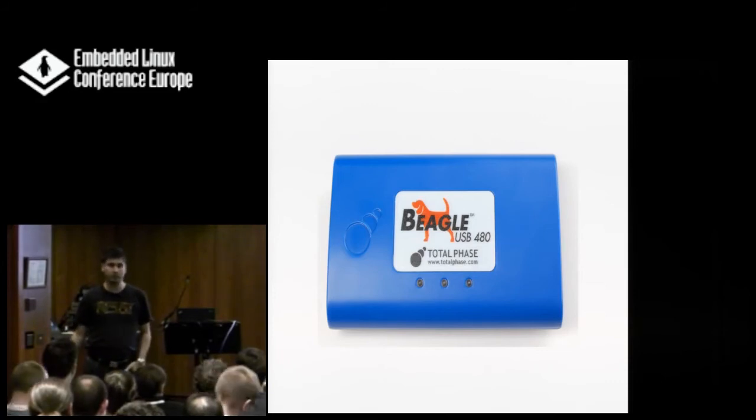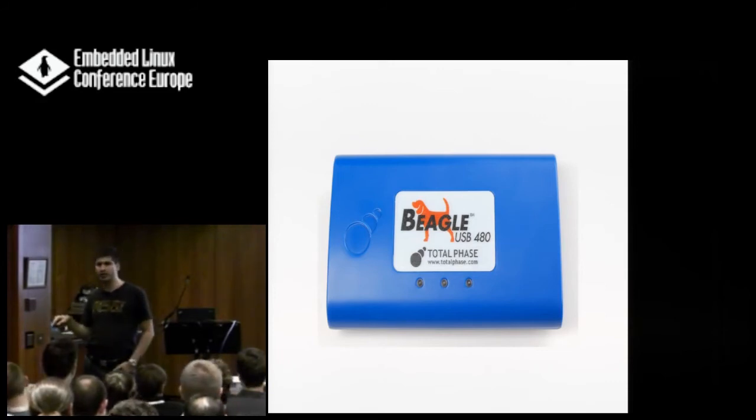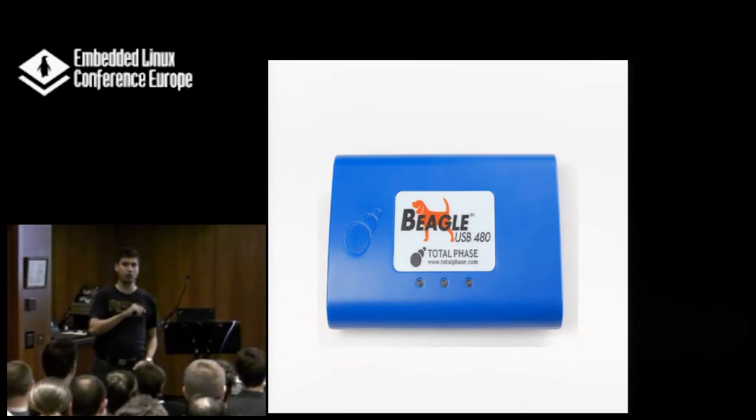Same thing on Windows — well, with Windows you wouldn't do it anyway, because Windows normally cannot keep up with the high data rate this analyzer generates.